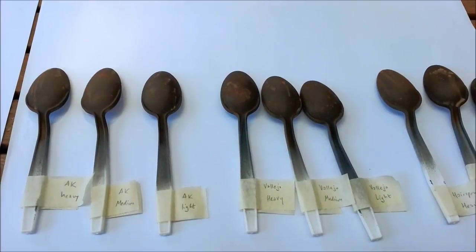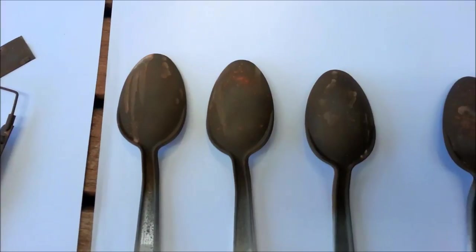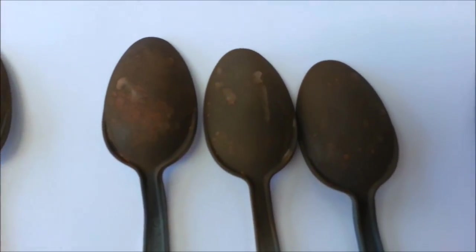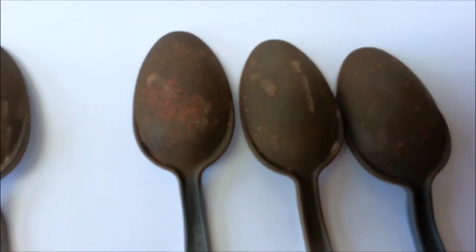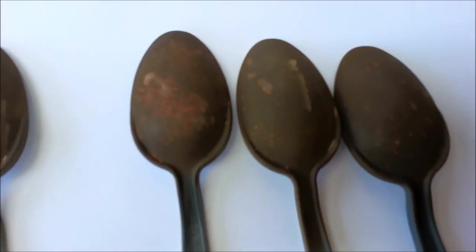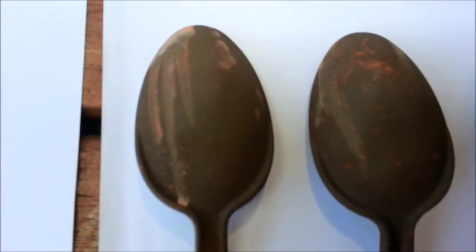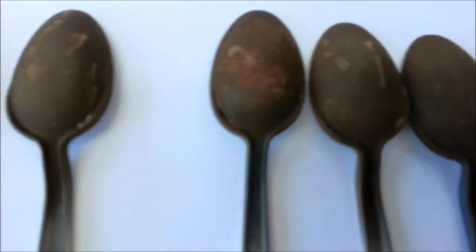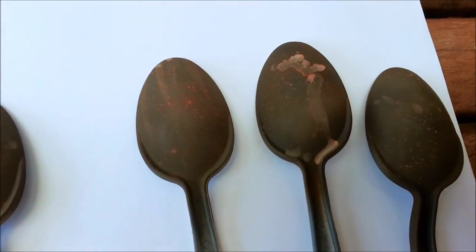I've finished doing my rust effect. I've used speckling with lighter colours and some light washes to vary it up. It doesn't have to be perfect, to be honest, because most of this is going to get covered up.